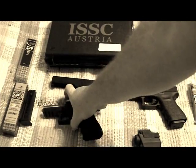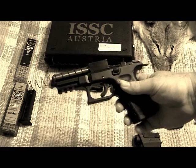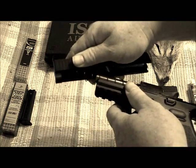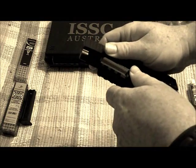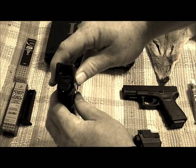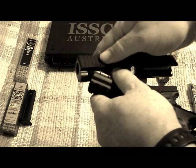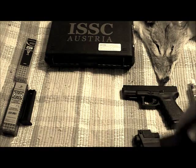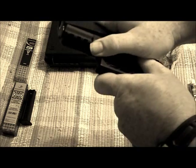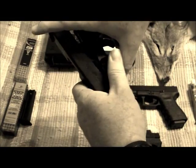The spring goes onto the barrel, and the barrel acts as its own guide rod since it protrudes out the front of the slide. The only thing you have to watch is you get the spring lined up so the barrel can go through it. Sometimes it's a bit tricky to get on. You've got to get the spring over the barrel and compressed.